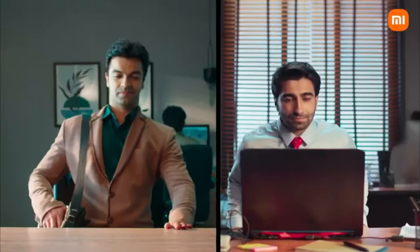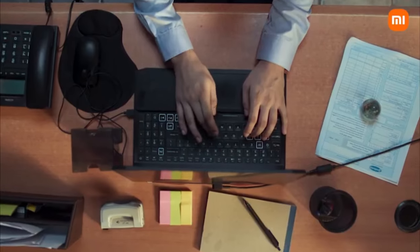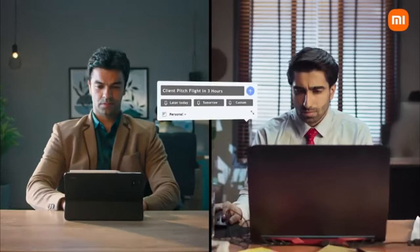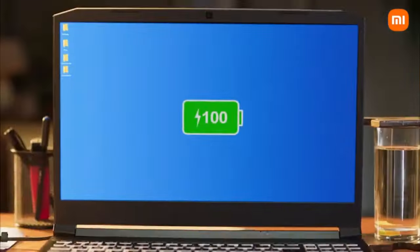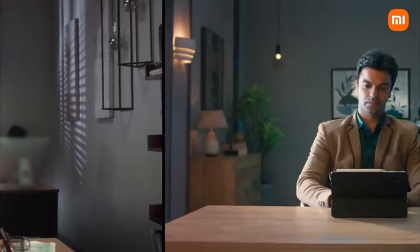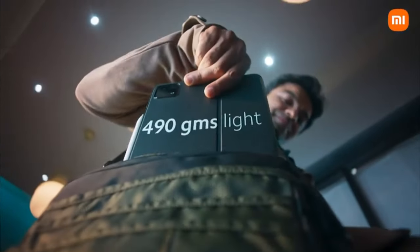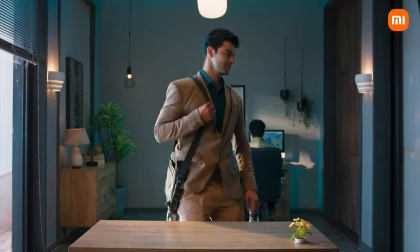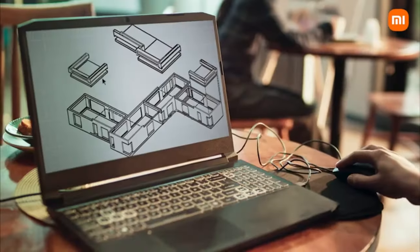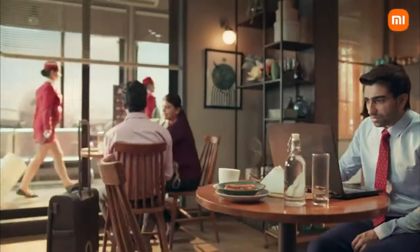Xiaomi Pad 6 — Best with a Stylus. For those who need a more compact and affordable drawing tablet, the Xiaomi Pad 6 is an excellent alternative. It features an 11-inch IPS LCD screen with a sharp resolution of 1800x2880 pixels, making it perfect for detailed sketches. The standout feature of this tablet is its 144Hz refresh rate, ensuring smooth performance when using a stylus. The Xiaomi Stylus, with its 4,096 pressure levels and 3ms latency, delivers a fast and accurate drawing experience.